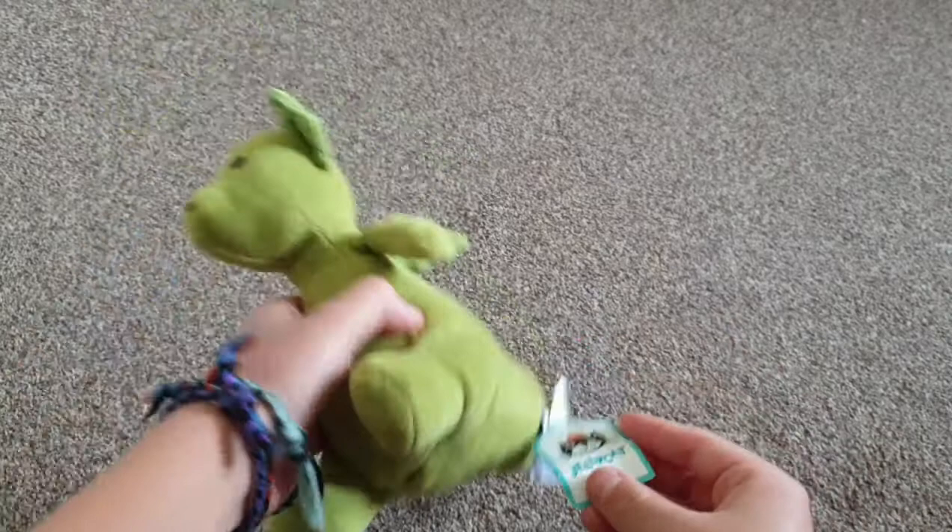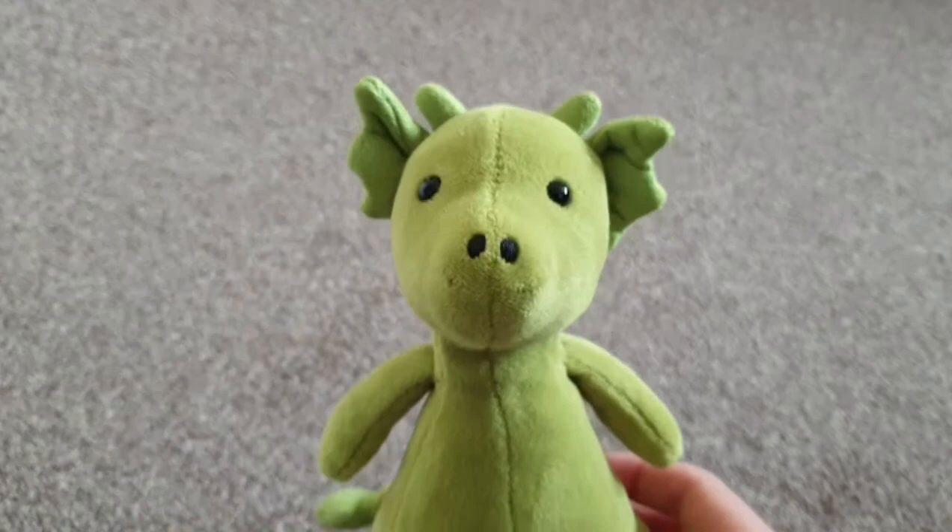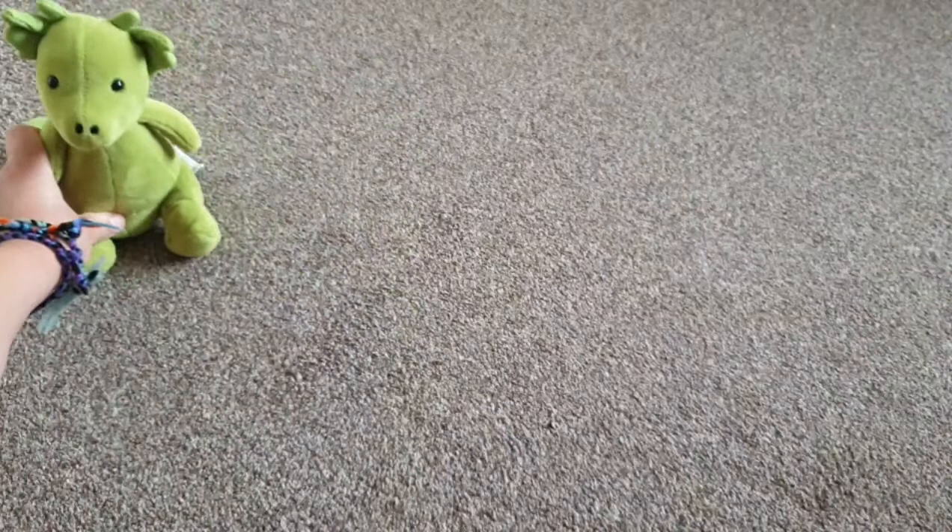This first one is called Jade Little Puff — it's a green dragon with a green tail, green wings, green body, red-black eyes, and a black nose. Let's stick it at the top.